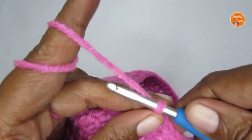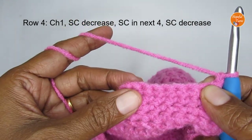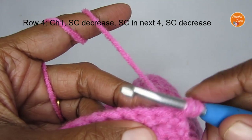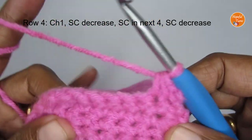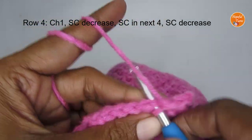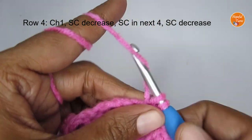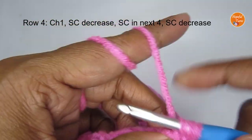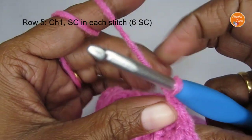For row four, chain one and turn your work. Put a decrease in the first two stitches and a decrease in the last two stitches. Start with a decrease: insert your hook, pull up a loop, insert into the next stitch, pull up a loop, yarn over pull through all three loops. Then make four single crochets: one, two, three, four. With the last two stitches left, do another decrease stitch. That's row four done.